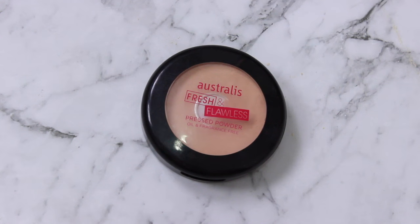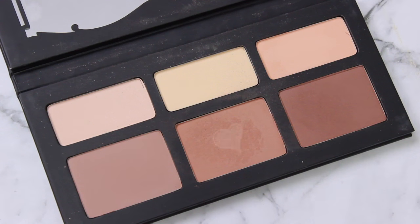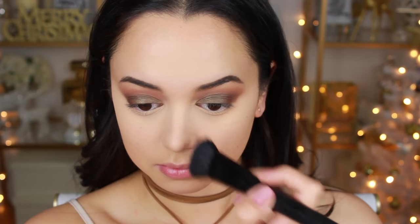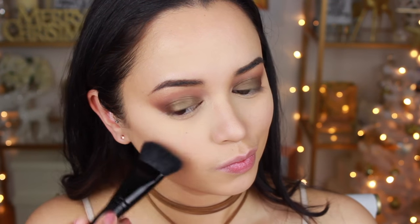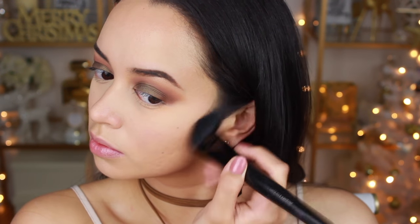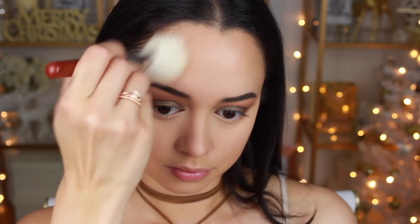To set the rest of my face I'm going in with the Australis Fresh and Flawless Pressed Powder in Natural. Now it's time to contour — I'm taking the shade Shadow Play from the Kat Von D Shade and Light Palette, contouring underneath my jawline, on my nose, and my cheekbones. Then I'm bronzing with my number one fave, the MAC Mineralized Skin Finish in Give Me Sun.